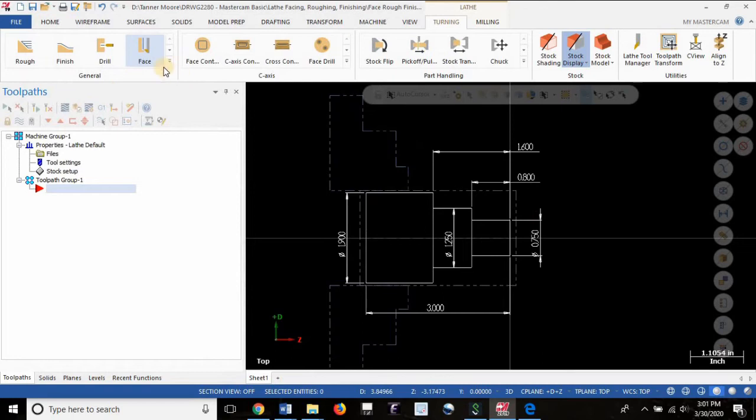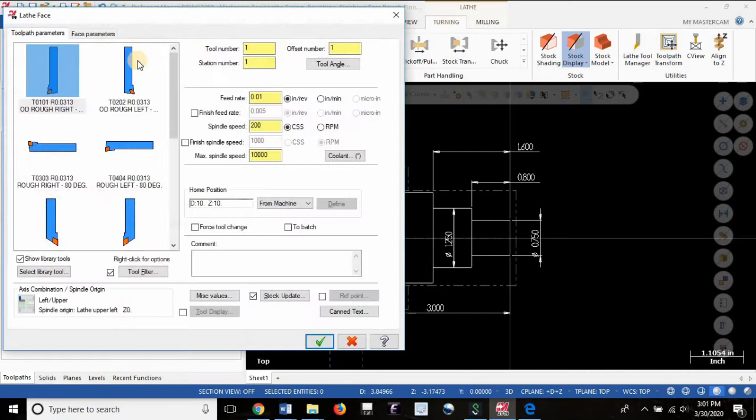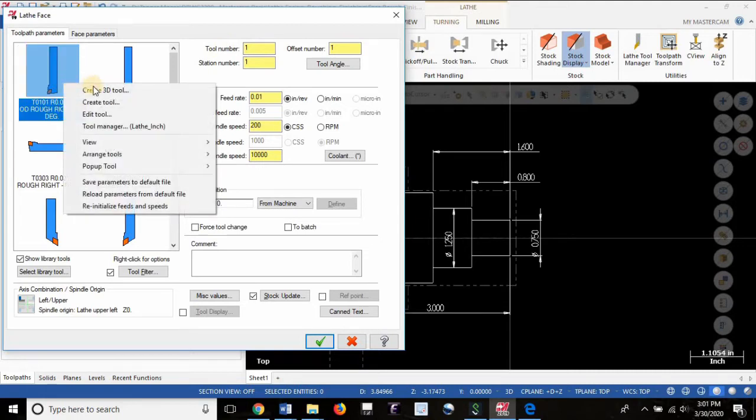If you want to do a facing operation, all you have to do after you've got your stock setup established — and that must be done first — is select the facing operation. You'll want to pick an appropriate tool for the job, one that you have in your shop. For this shop, we have a tool which is OD rough, or outer diameter roughing, right-hand orientation, an 80-degree insert with a 31 thou tool nose radius. Select a tool that you actually have in your shop; if you don't, you can go into the edit tool menu, which is a lesson for another day.